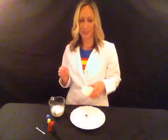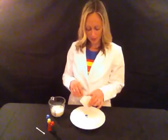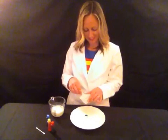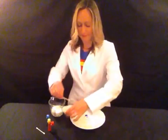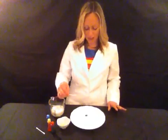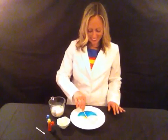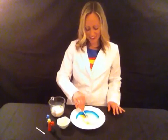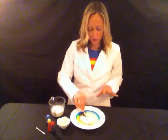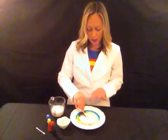Here we go — now's the really fun part. Take your soap, get your q-tip all nice and full of the soap, make sure it doesn't drip. Take it over, and place it in the center of the colors. Here we go! It is like fireworks on a plate, so cool. The colors go really fast out to the sides because the soap skims along the top of the milk, kind of like a degreaser, and it grabs some of the colors with it.